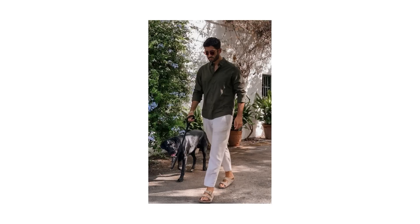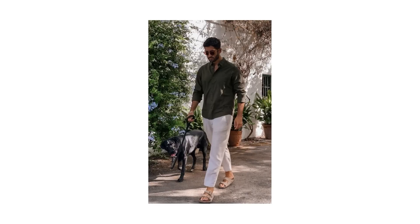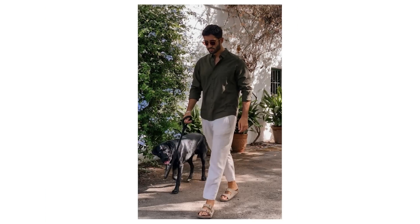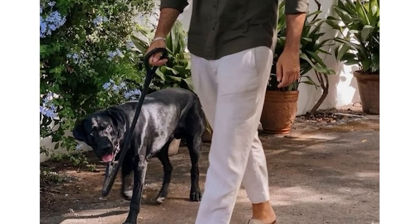Some well-chosen accessories are really helping complete this look. Check out the simple chain bracelet, which adds a little metallic shine, and let's not forget the all-important summer accessory: sunglasses. And hey - check out that cute dog. Not an essential accessory, but if you've got an adorable pup to walk around with in the city, it will definitely grab attention.